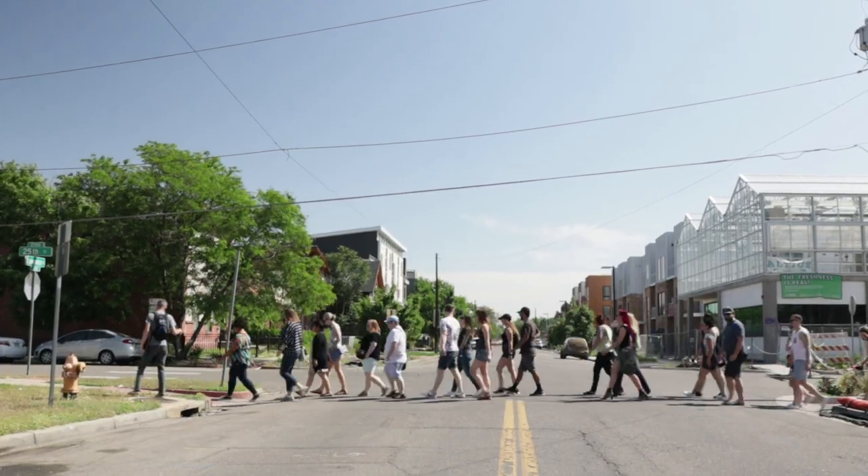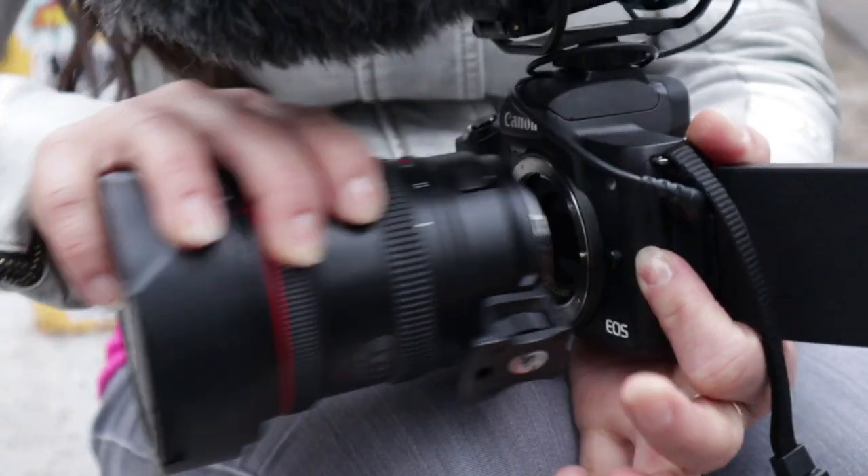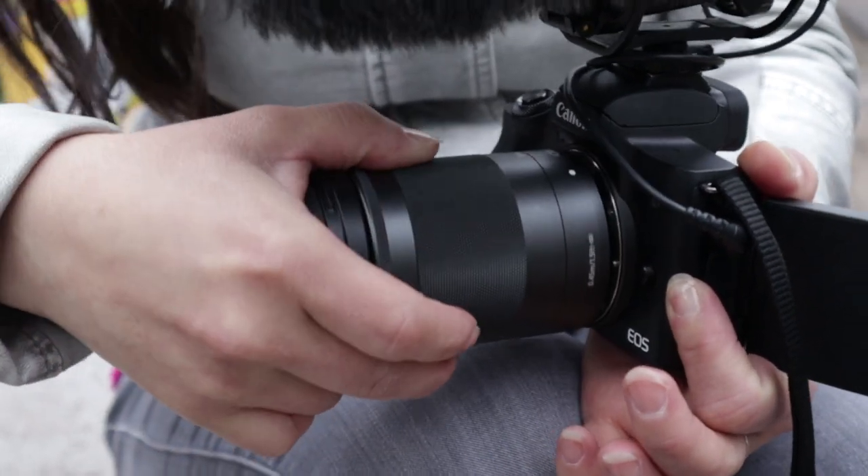We vloggers have a unique set of needs when it comes to choosing the right camera. I want the quality and creative control of a DSLR, and I want something compact and lightweight like a point-and-shoot or a phone. Honestly, I've been guilty of carrying around multiple cameras at once to get the job done. That's why I'm so excited to see so many features packed into one little camera.